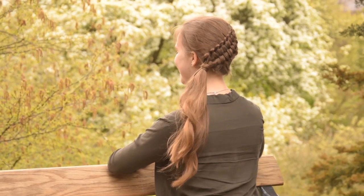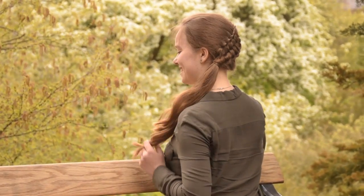Hey everyone! In this video I will show you how to create the zipper braid on yourself.